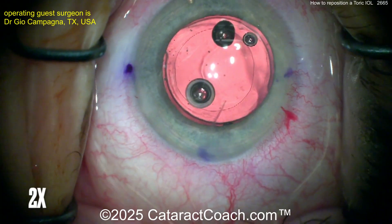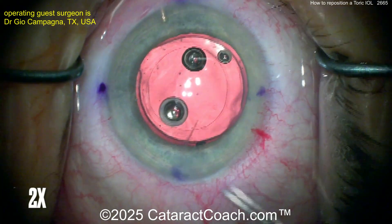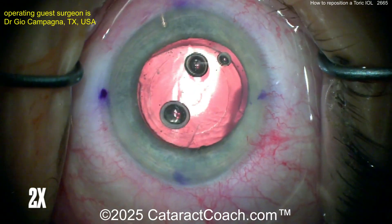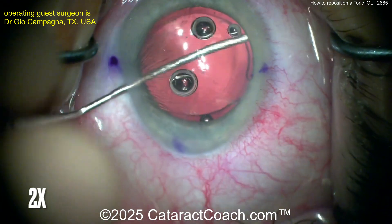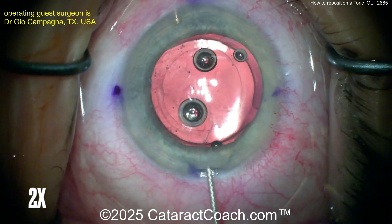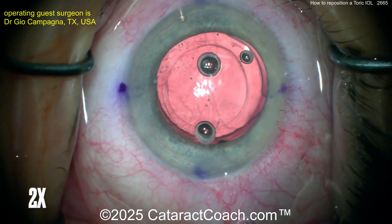Why did the lens misrotate in the first place? The most common reason is that the surgeon left viscoelastic behind the optic. That viscoelastic between the posterior side of the optic and the posterior capsule acted as a lubricant and allowed the lens to shift or rotate. Another reason: if the patient has a flattening of the anterior chamber in the post-op period — say the incision didn't seal well — the lens shifts, then the AC reinflates as they make more aqueous, and the AC the next morning may be fine, but now the lens has shifted.